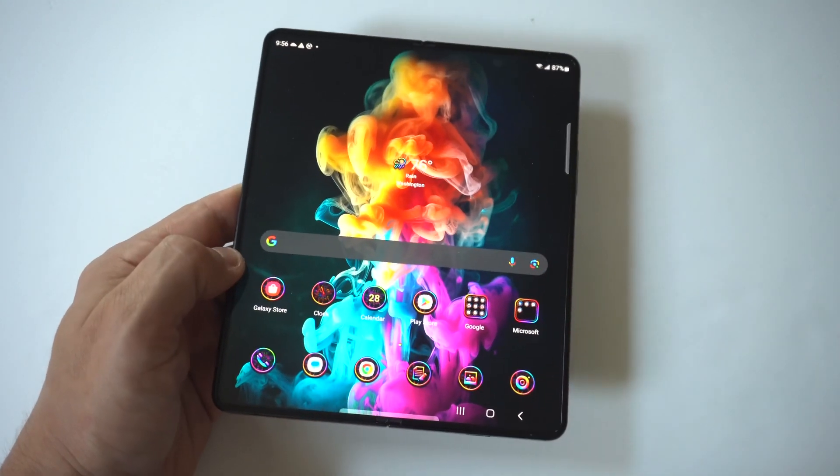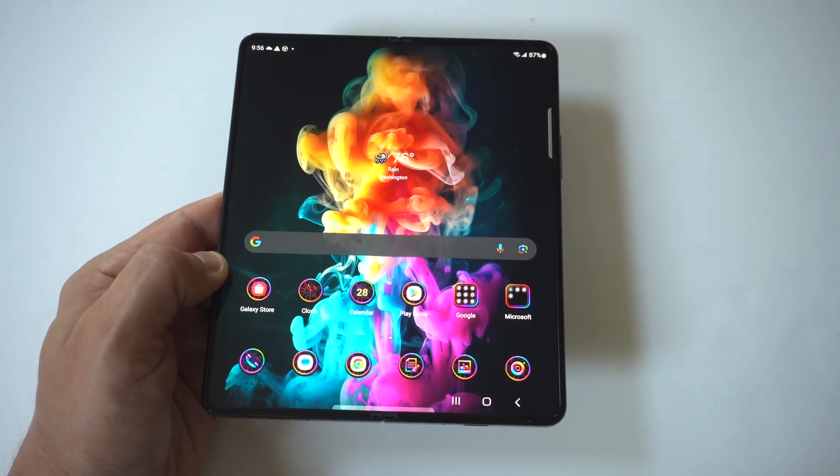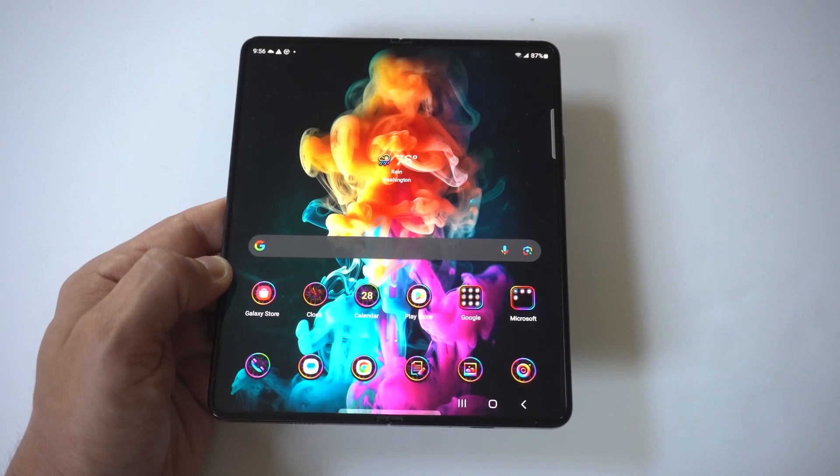Just a little tip here. Obviously, this will work on every Z Fold series phone. Hope you guys enjoyed this. I'd also like to point out you can get on our tech newsletter where we send out one email a week on only the good stuff — directly below in the description.